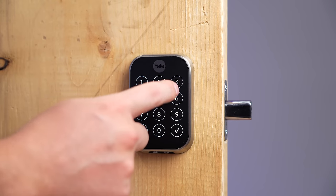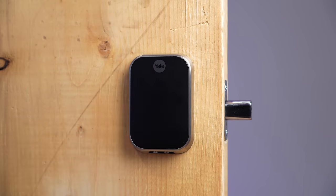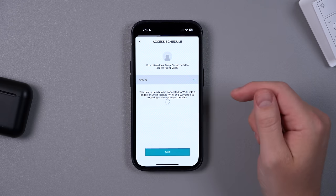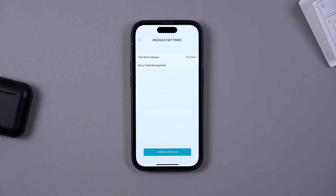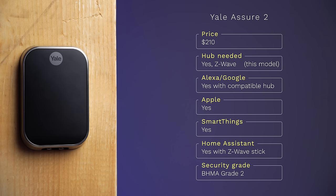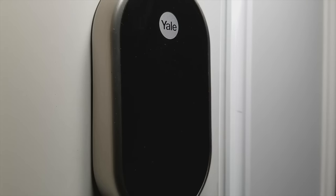You have to hit the check mark after the code is entered, which you might like or not. There's no fingerprint sensor, Home Key, or any of that. Even though I could add codes in the Yale app, I couldn't have them work on a schedule without a smart module — like the Z-Wave one that was installed — so I'm not sure what's going on. It does work with the Ring hub if you have the Z-Wave version. I mainly like how compact it is, making it less of an eyesore inside and outside.